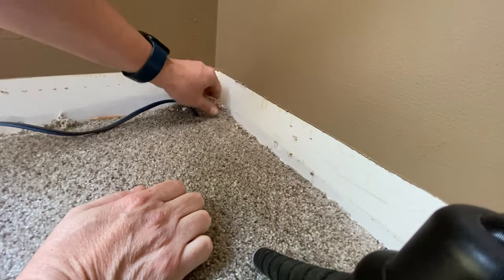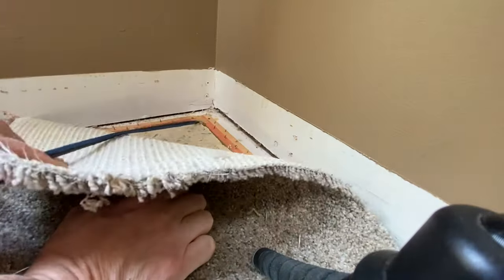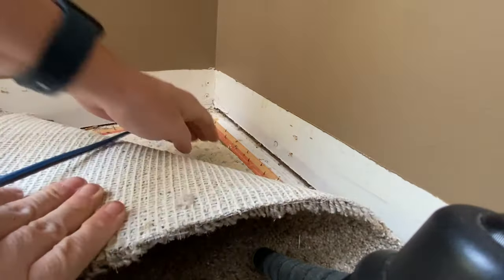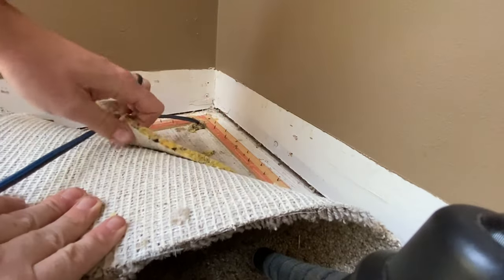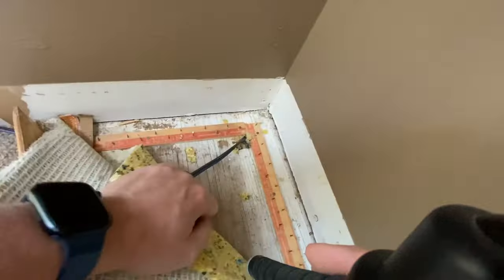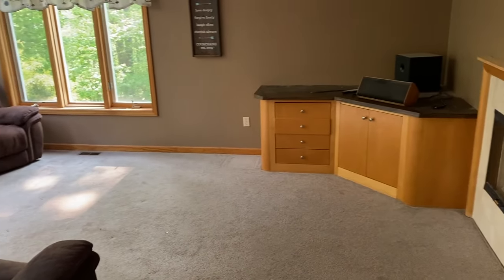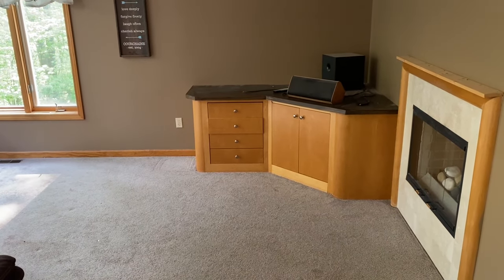Now the moment of truth — what is underneath the carpet? Is it hardwood? Is it plywood? It is — it's plywood. Yep, it's plywood. Couldn't be that lucky, right? All right, on to the next task.